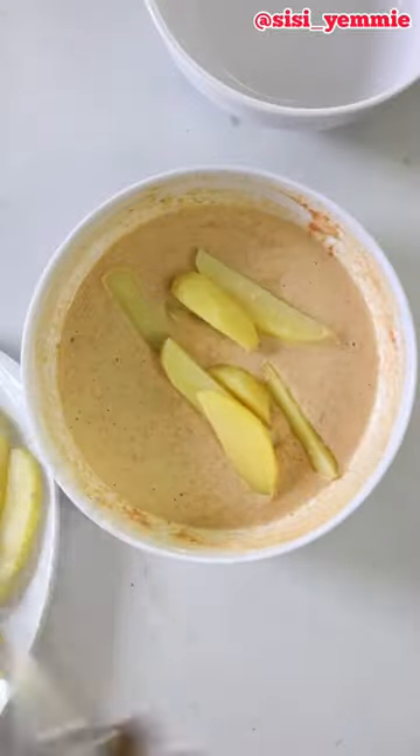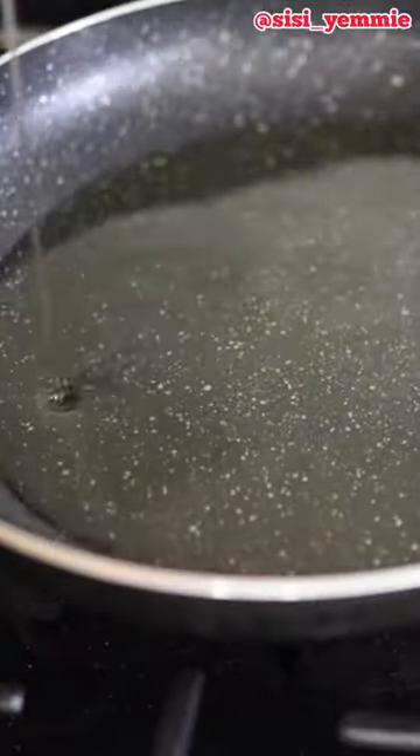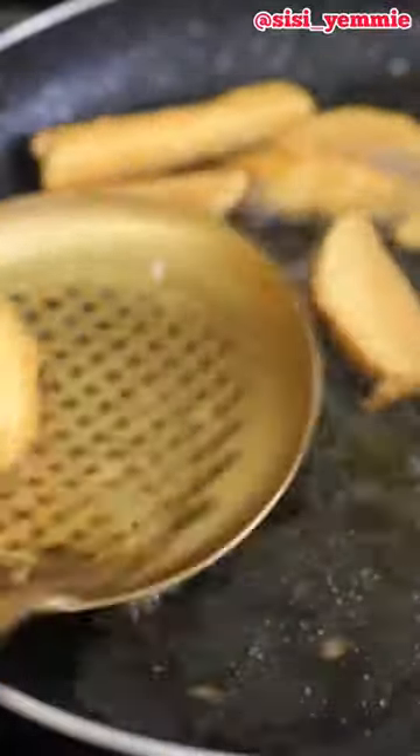So you transfer it — you put your potato in that mix that you've made — and then you put it in a pan with oil and fry it. But we're not going to stop here; we're going to take it to another level.